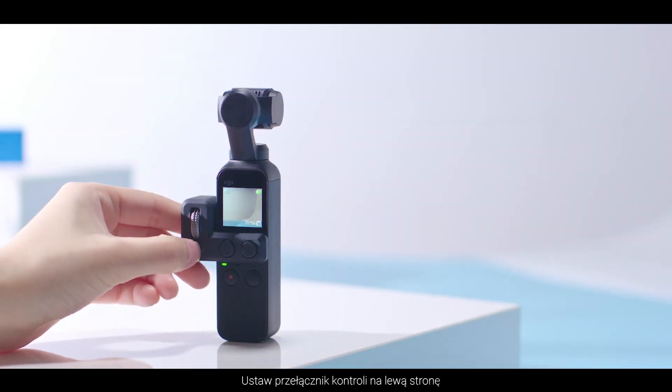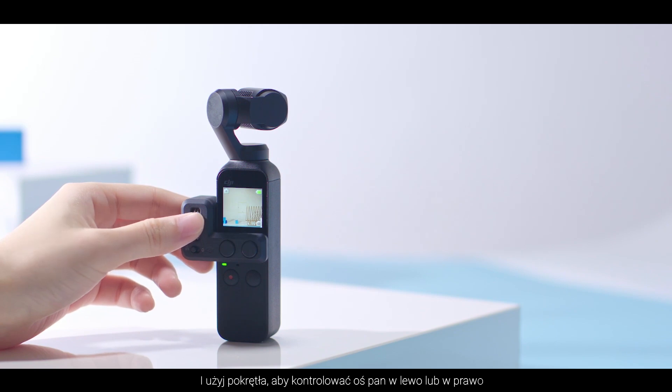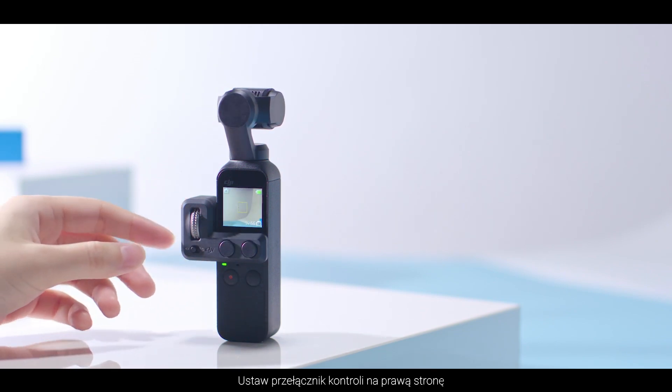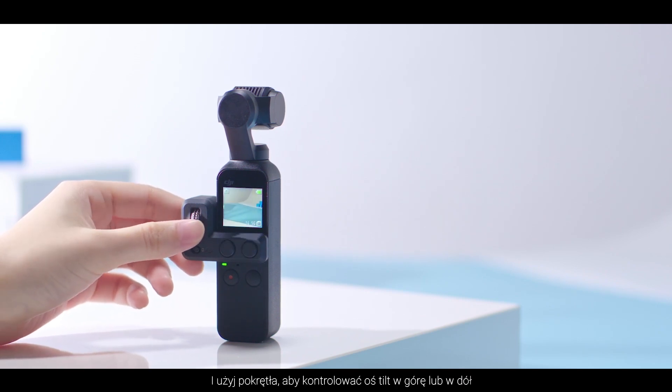Toggle the control switch to the left and rotate the dial to make the pan axis move left or right. Toggle the control switch to the right and rotate the dial to make the tilt axis move up or down.